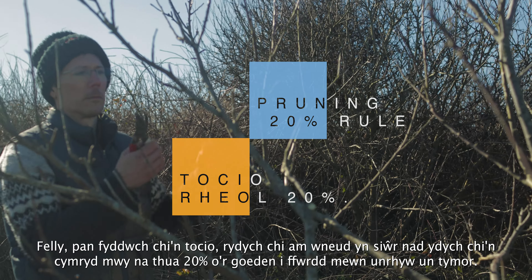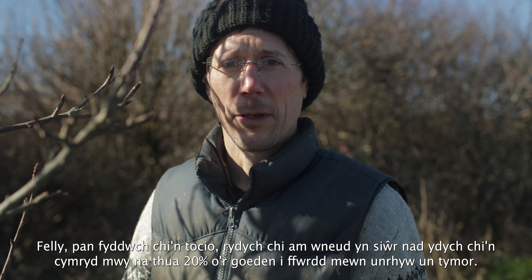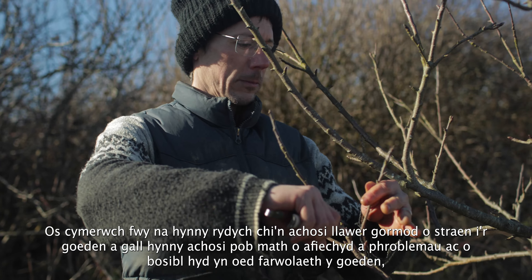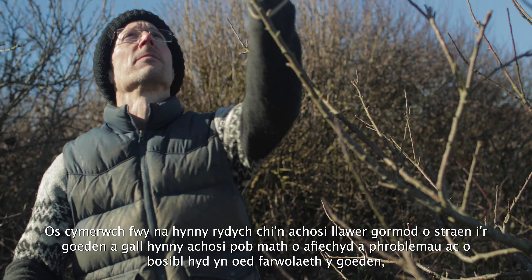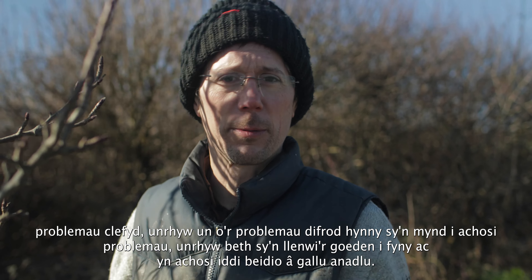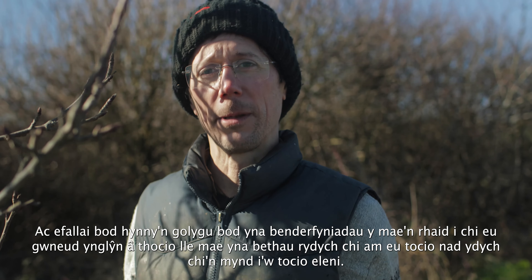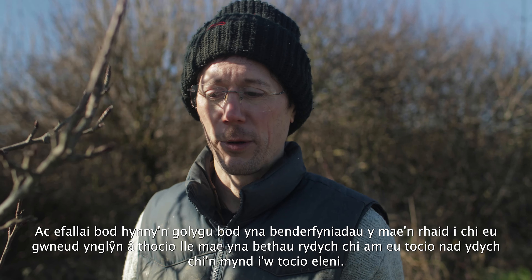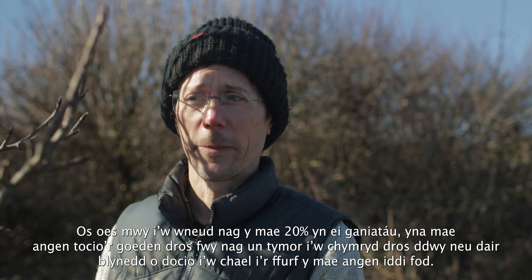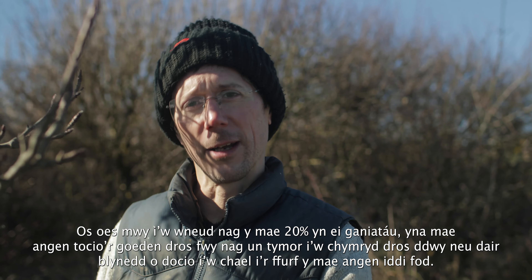When pruning, never take more than about 20% of the tree away in any one season. Taking more causes too much stress, which can cause disease, problems, and potentially even death of the tree. So prioritise getting rid of disease, damage, and anything filling the tree and stopping it from breathing. If there's more to do than the 20% limit allows, spread the pruning over two or three seasons to gradually get it into the form you want.